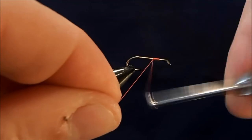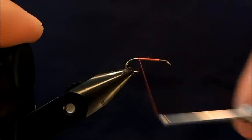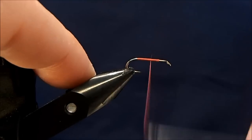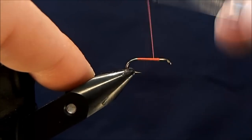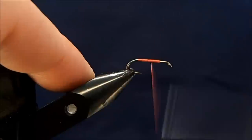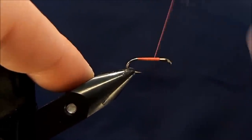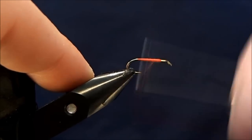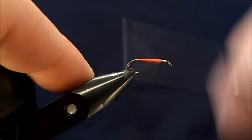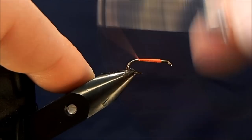I'll just get that started on the hook shank, tear off the excess, and then start to make my thread body. I'm going to bring this down just to the last straight part of the hook — that's as far down as I want to go. I'm going to build a slight taper into this with the thread, stopping short of where I stopped the time before on each pass down.